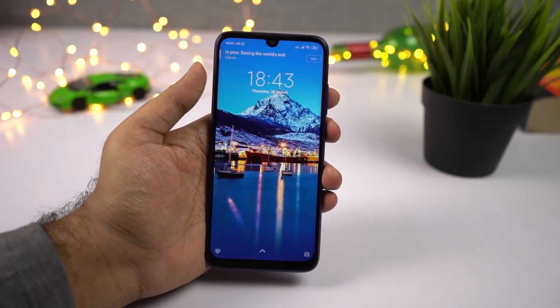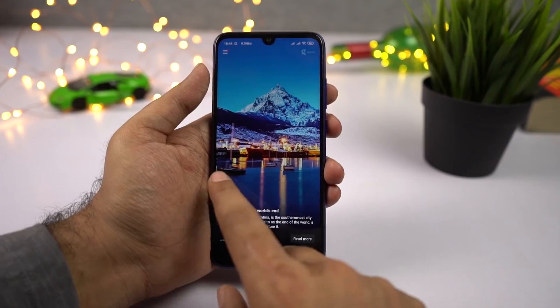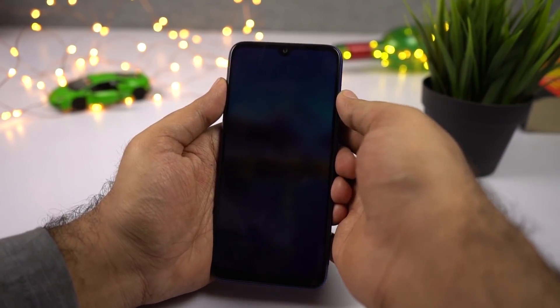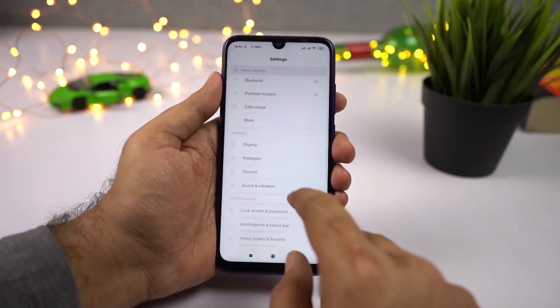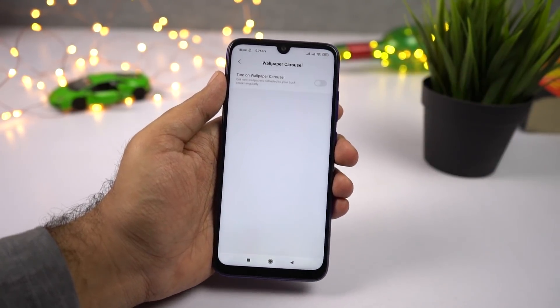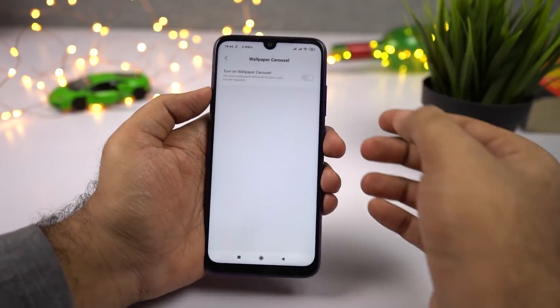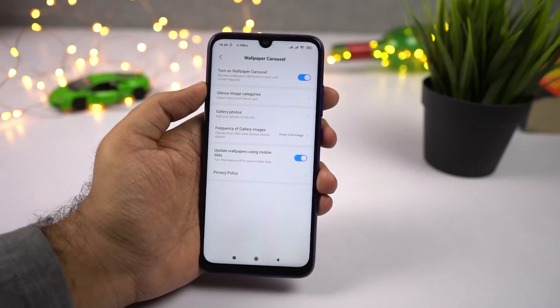This phone has a feature called Wallpaper Carousel, where the wallpaper changes on the lock screen and you can swipe left or right to change it. If you don't like this feature and want to disable it, go to Settings, then Lock Screen Settings, select Wallpaper Carousel and disable it. If you want to enable it, do the same and enable the toggle — you can further tweak the settings to get the best lock screen wallpapers.